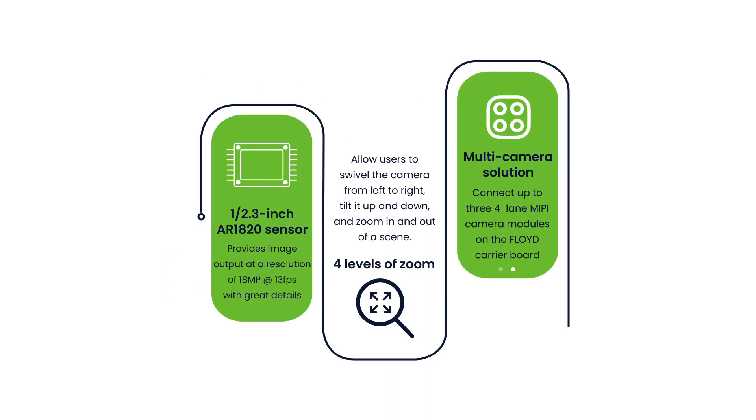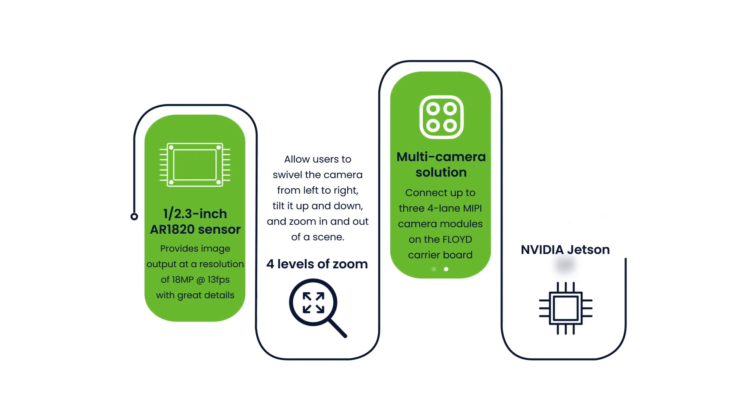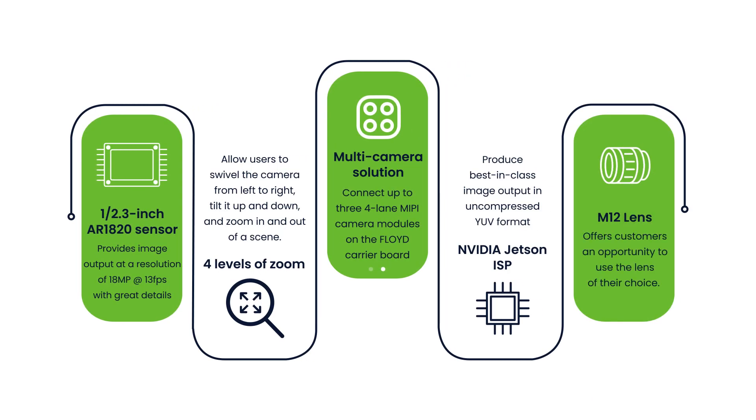This MIPI CSI2 camera module uses the NVIDIA Jetson ISP to produce best-in-class image output in uncompressed YUV format. It also has an M12 lens holder which offers customers an opportunity to use the lens of their choice.